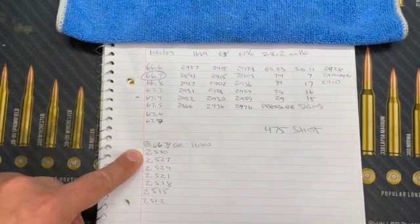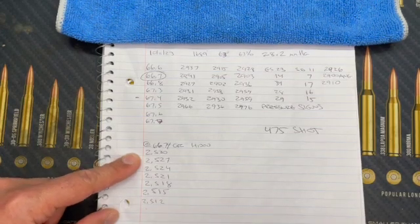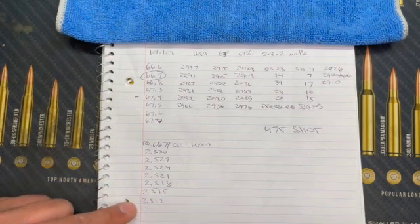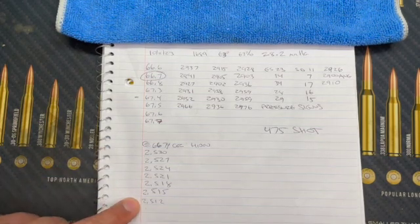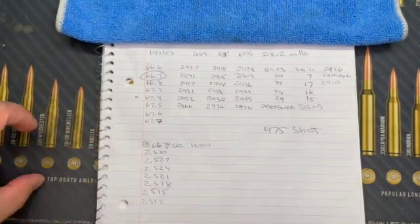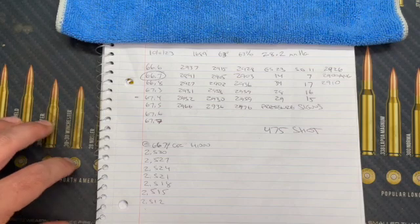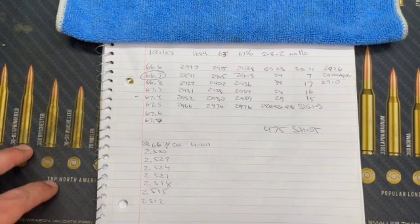I've loaded three rounds at each seating depth and I'm going to go out and shoot to see which one gives me the best group. What I'm hoping for is at least two measurements that have consistent group sizes so I can say that's going to be my seating depth moving forward with this charge weight — and hopefully it will prove consistency and reliability moving forward.